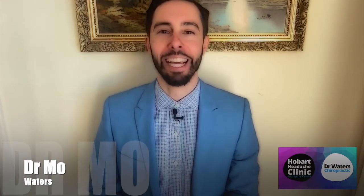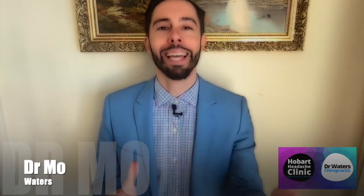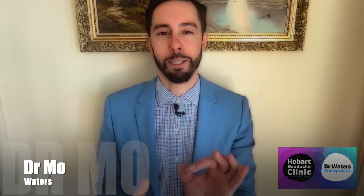Hello, Mo here from Hobart Headache Clinic and Dr. Waters Chiropractic. I'm here today to show you how to set up your desk to avoid headaches and back pain. Working with the council, I've had to set up over 500 desks, and I've noticed there can be three crucial elements.